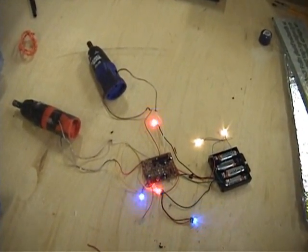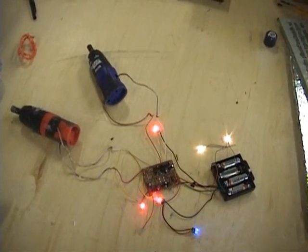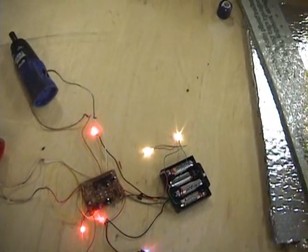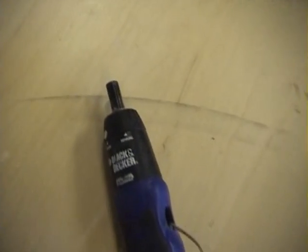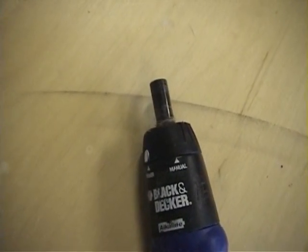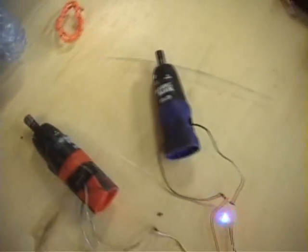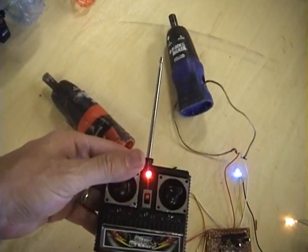I disconnected the old motors and put in new motors and the lights are blinking — everything's working. We'll give it a test here. There's that one running, and here's this one running. Everything works good.